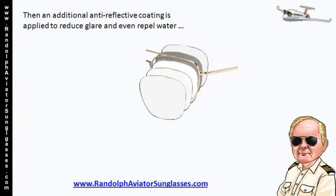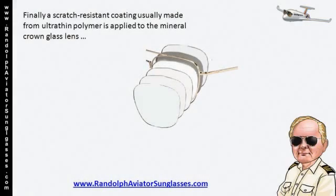Then, an additional anti-reflective coating is applied to reduce glare and even repel water. Finally, a scratch-resistant coating, usually made from ultra-thin polymer, is applied to the mineral crown glass lens.